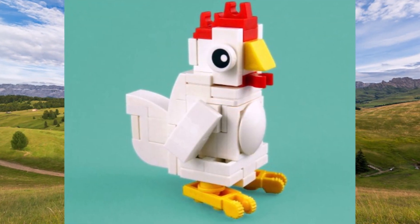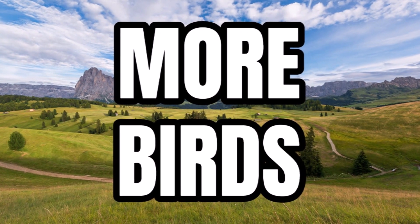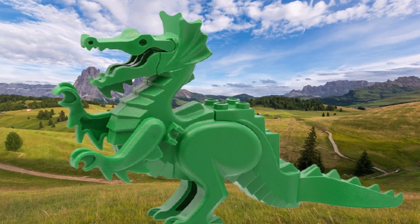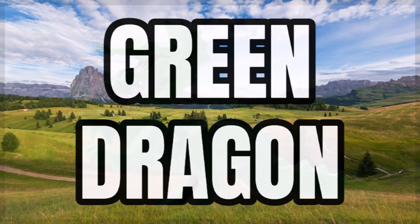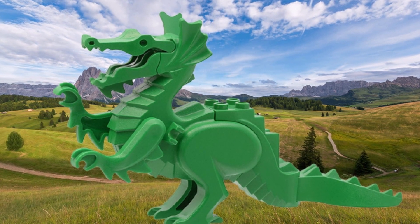There'll also be two brick-built chickens in this set — not molded, but brick-built. There'll also be a couple more brick-built birds. And there'll be a green dragon as well. It doesn't specify whether the dragon will be brick-built or molded, but I presume it'll be brick-built rather than molded. In the classic castle sets there was a molded dragon, so it'd be great to see that one come back.